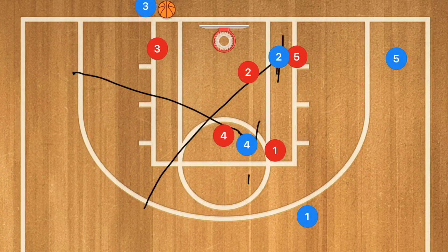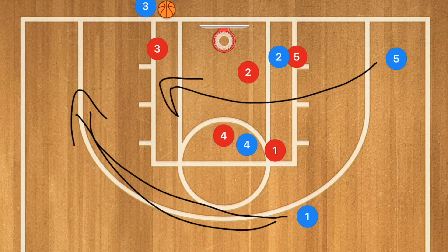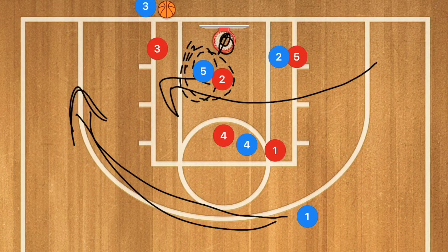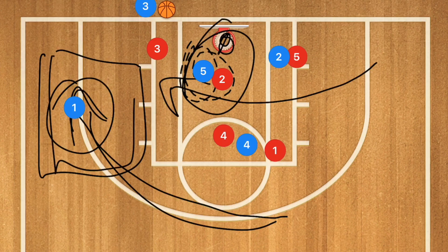Player five cuts across the key and player one cuts across the perimeter. We're looking for player five in the low post, possibly getting switched off with player two for a mismatch and an easy basket, or player one being wide open around the mid-range or three-point line area. Either player five gets a layup or player one sets up the offense or hits a quick mid-range or three-point shot.